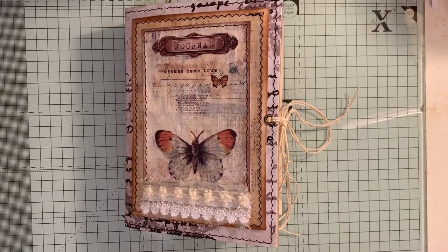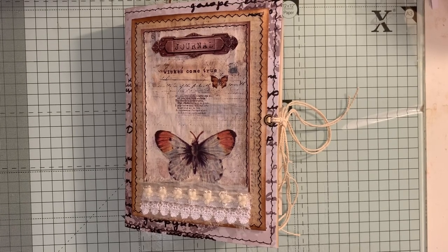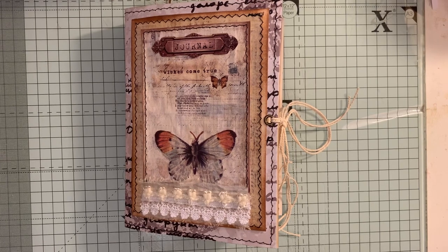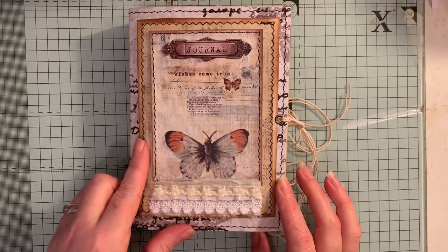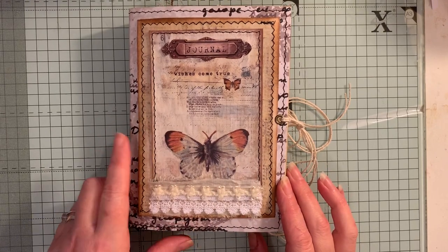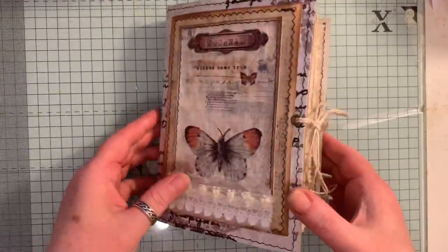Hi everyone, so today I've just come to share with you another journal that I've made. This one I'm calling Flowers and Butterflies because that's generally what I've used throughout. I've used digital kits from Artie Mays, My Portrait Prints, and Tsunami Rose. The journal measures 7¼ by 5¼, two signatures, 72 pages front and back, and there's lots of pockets and lots of ephemera inside.